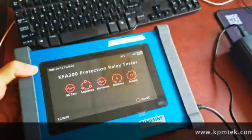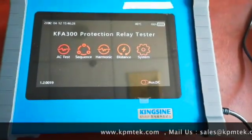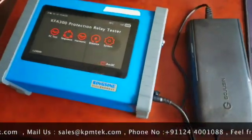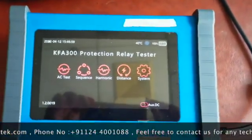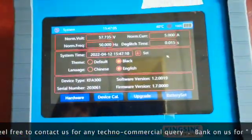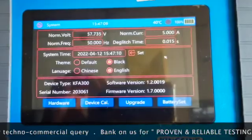Hello everyone, I'm Kunal Sharma from KPM Engineering. In this raw and informal video we are trying to explain the features of the KFA-300. The first thing you will note about this kit is that it is a very lightweight and small relay test kit — in fact it is the lightest kit in the market with analog outputs.